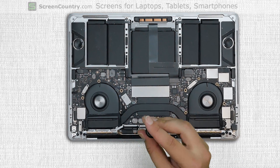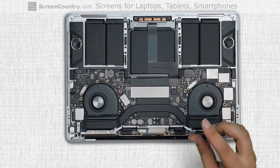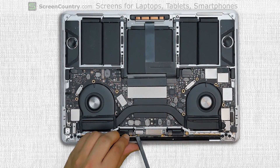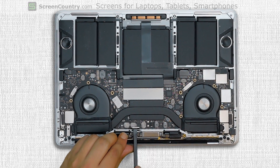Remove two screws holding the video cable bracket and remove the bracket. Using a Torx 5 screwdriver remove four screws holding the LCD driver board. Using a plastic spudger gently disconnect the video connector and bend it back.